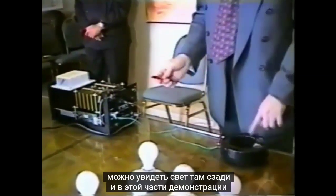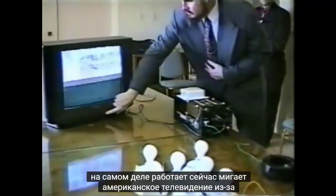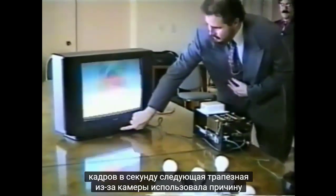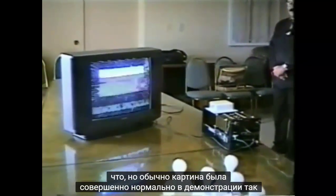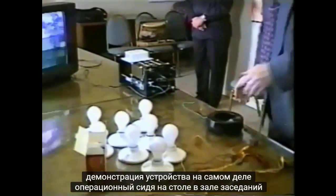You can see the light on in the back there. In this part of the demonstration, the generator is on, we hook it up to the inverter, and you can see the television actually operating. The flicker is on the American television because of the camera's frames per second, but normally the picture was perfectly normal in the demonstration.